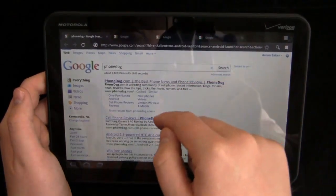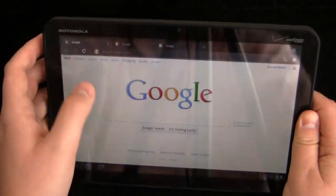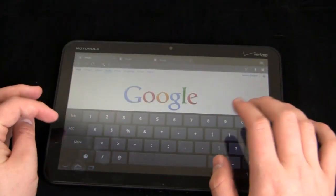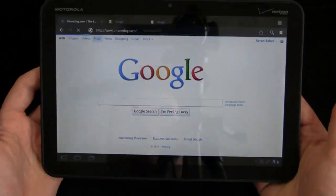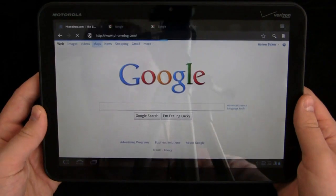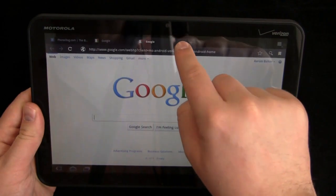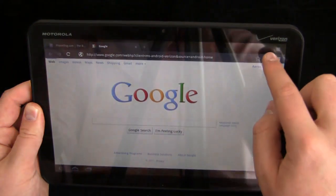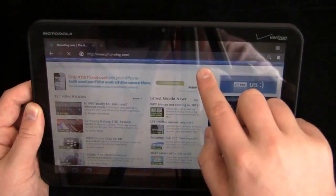This dual-core processor is exceptionally fast. There's no lag on this tablet that I've experienced whatsoever — it's been a very speedy tablet. Let's go to PhoneDog.com. It looks just like a desktop experience and it's been very fast. The Tegra 2 processor chugs along, that's for sure. You have bookmarks up here, you can bookmark the page, and you can search via voice.